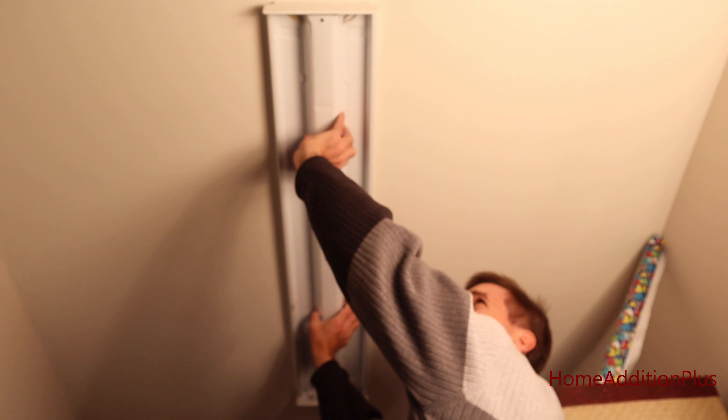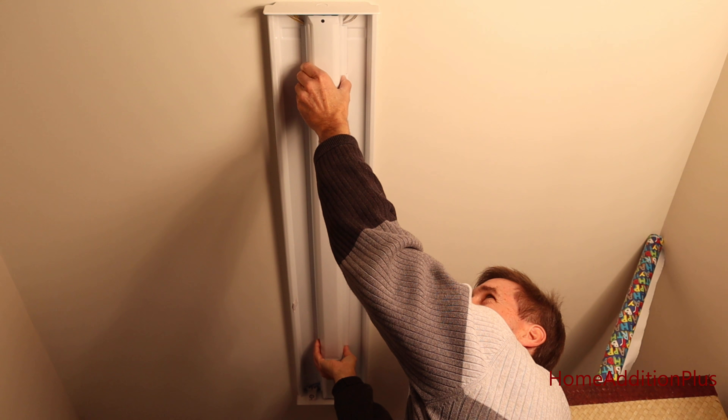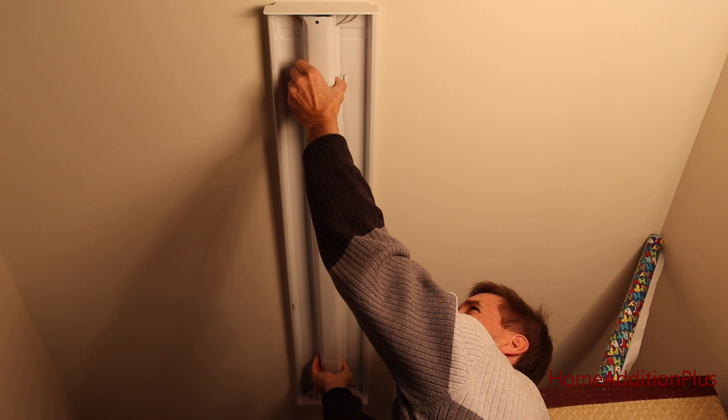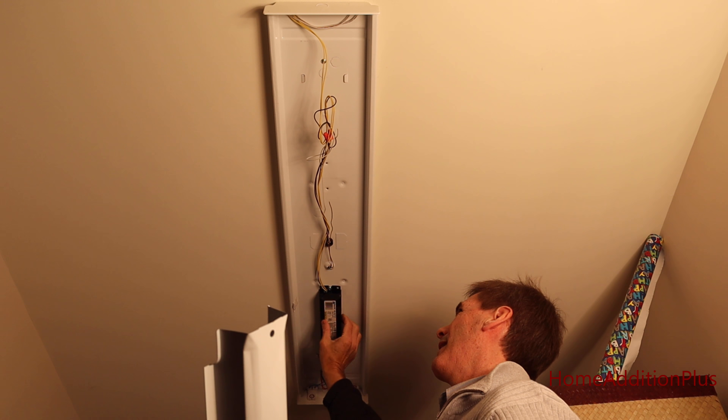To get to the ballast, I have to take this metal piece out in the middle. There are just some little clamps here — we just have to squeeze and pull in a little bit, and now we have the ballast exposed.